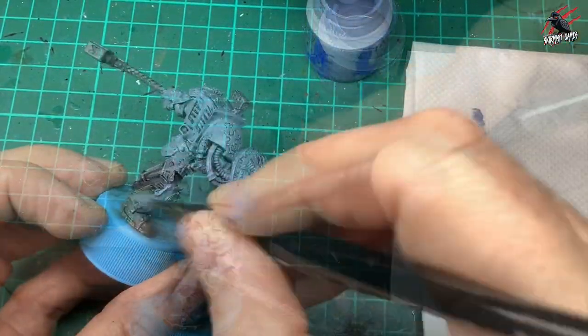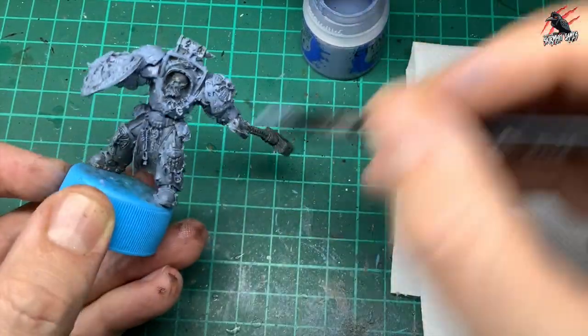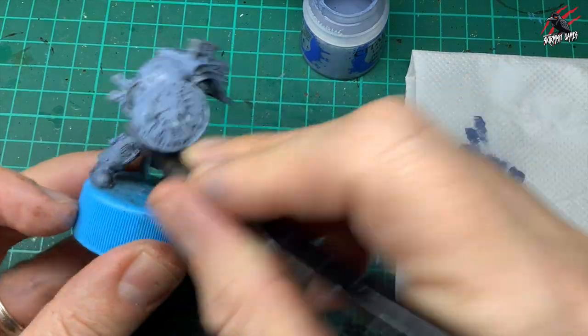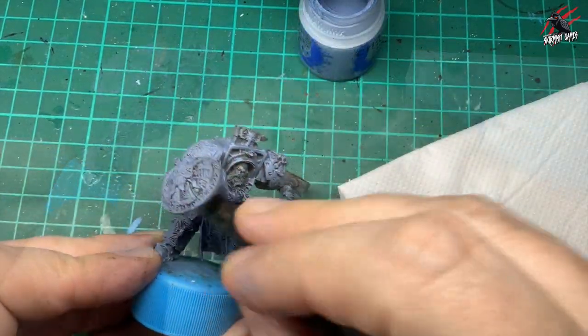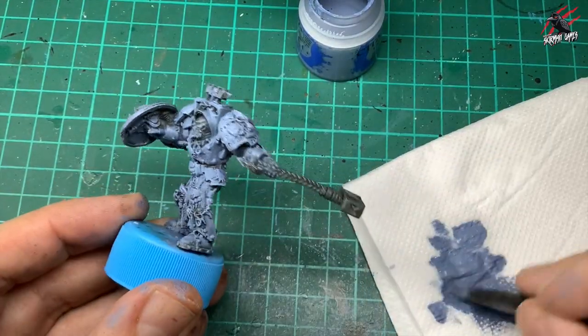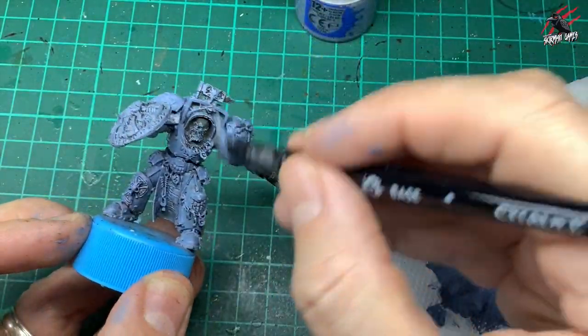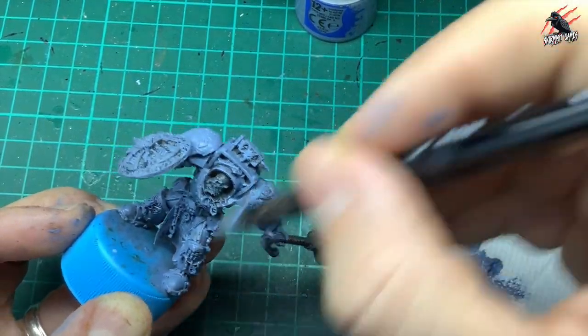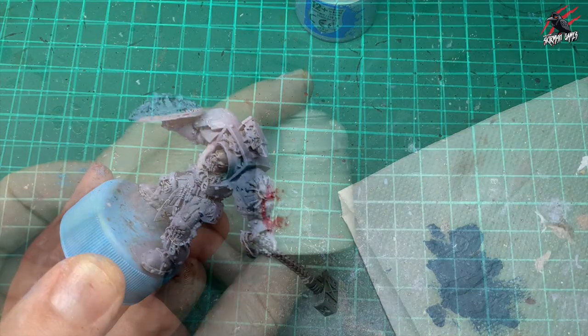We're going to get some of the darker areas more pronounced and then cover up all the raised areas with a more generous coat of Rust Grey. Keep going all over the model, and once I've done that and let it completely dry, I go over again just picking out the most raised areas that would get more highlight — that's where I want most of the colour.